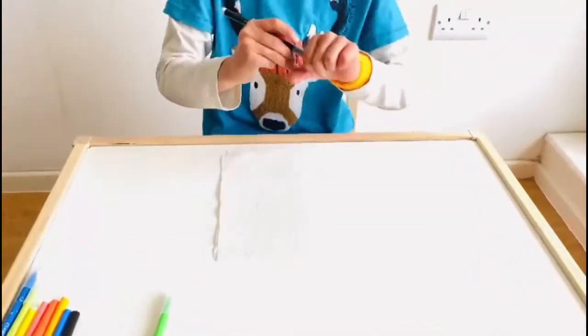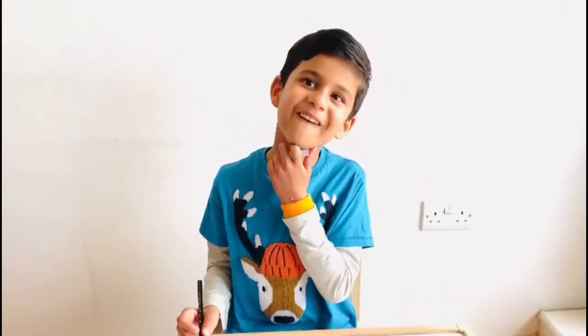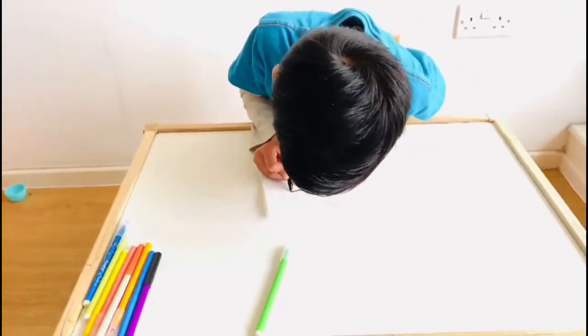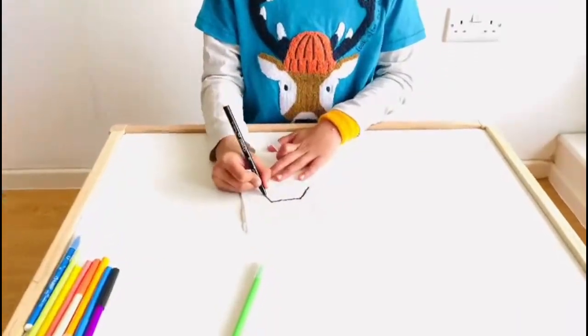So what do I draw? Oh my goodness. I am going to draw a car. Oh, a car. I know how to draw a car. I am really pleased to have you. Good job. Thank you.